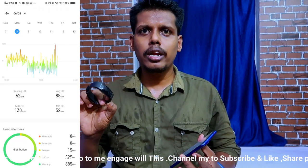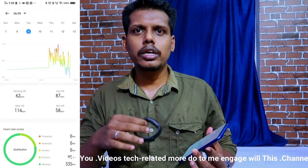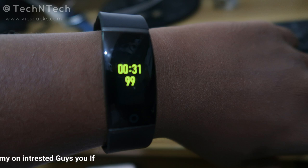The Realme Smart Band monitors heart rate 24 hours a day, every five minutes. During this time, if you get any high or low heart rate reading, you will get a reminder through the Realme band. This is the new heart rate reminder update.